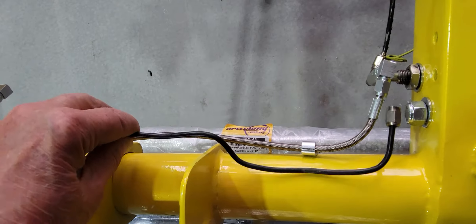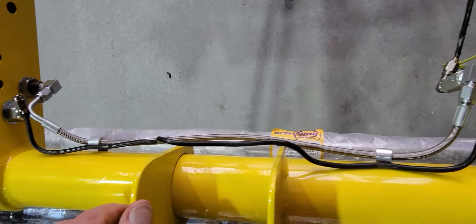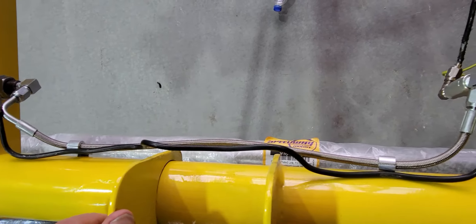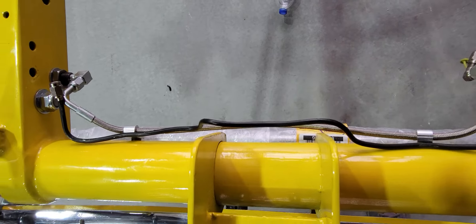As you can see, this is the brake line that was on it before. I think the stainless is going to look a lot better. Those are kind of bent up from use over the years, and so that's all done there.